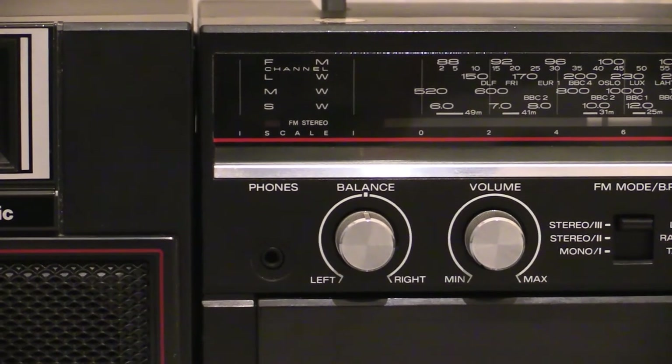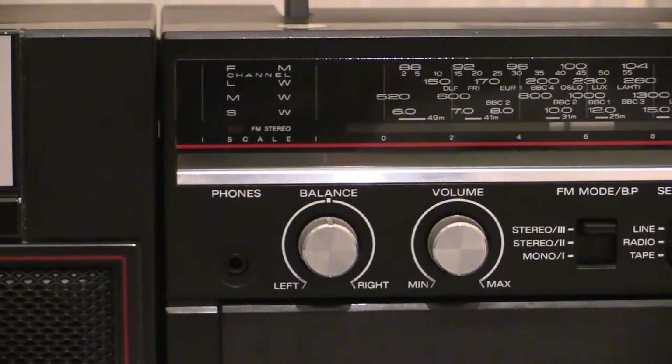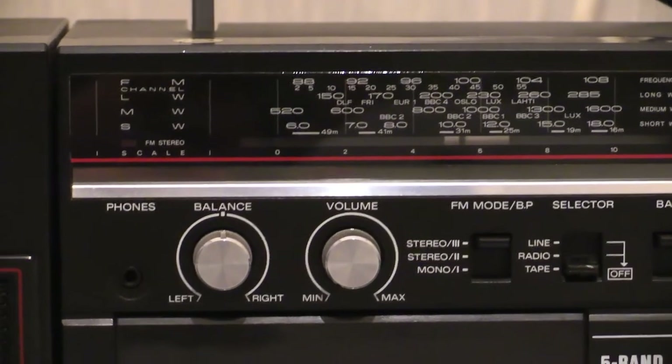Next along we've got the balance control — perfect if you've got a tape recording that's slightly off, you can adjust that and make it level again. Moving along a bit then, the all-important control to make the boombox woof — that's the volume control.